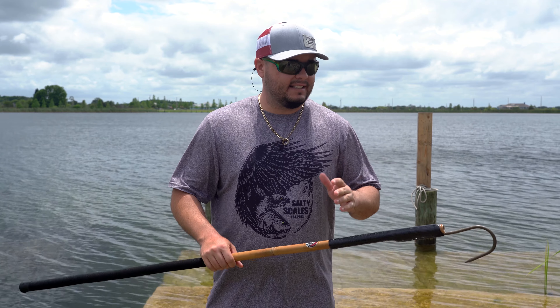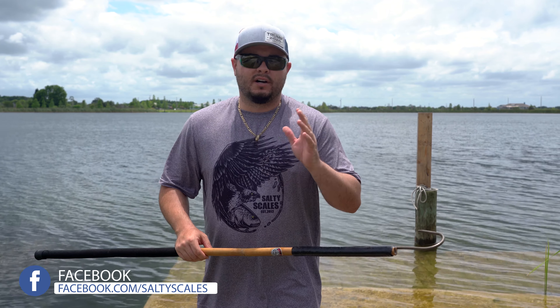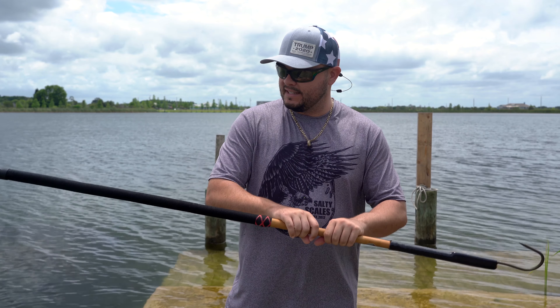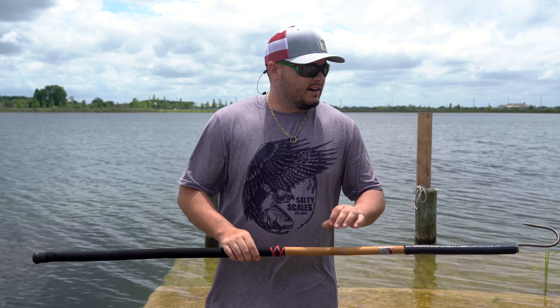This gaff comes in three, four, five, and six foot lengths. They sent me both the four foot and the six foot. From what I've seen they retail from about a hundred to a hundred and eighty dollars depending on the length and diameter of the bamboo. Overall, it's made in America, out of California I believe — very, very impressive.